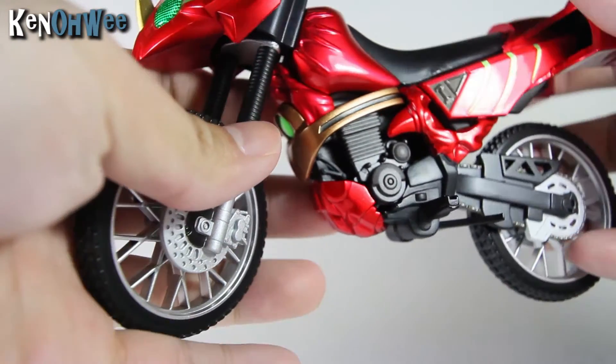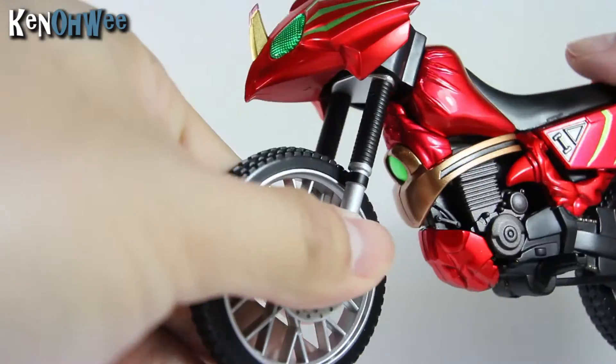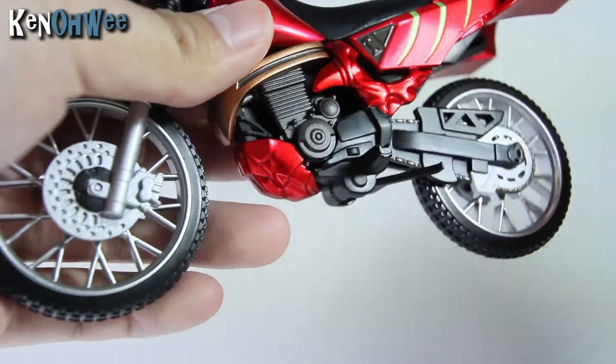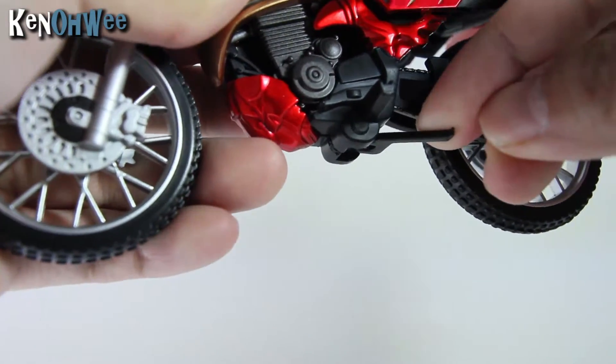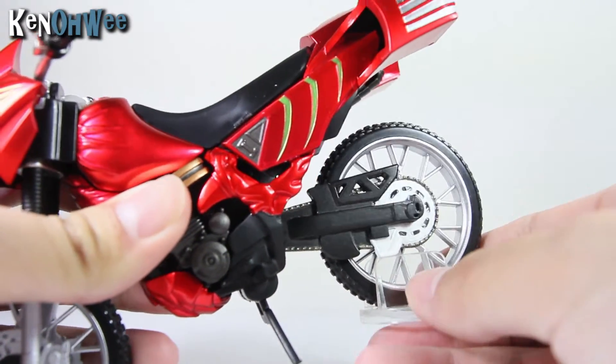And as for the articulation, well, movement of this bike — there's not really much happening. You can turn the wheel left and right. The wheels do move ever so smoothly. And also it has a kickstand right here. And this bike has a suspension as well — look at that, awesome suspension.